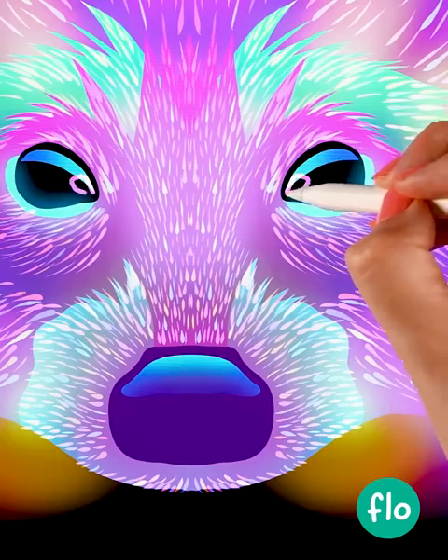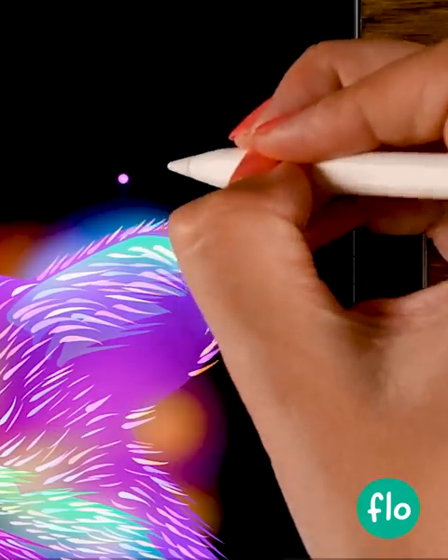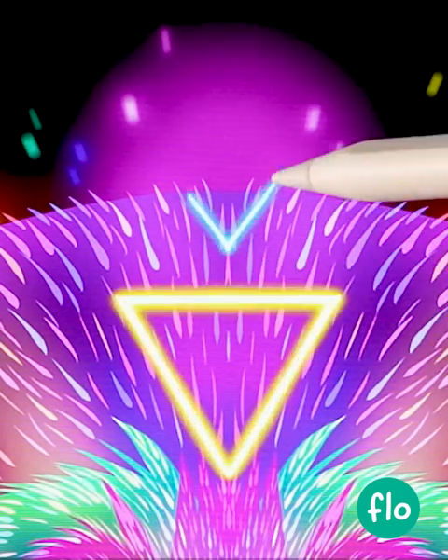Then we'll add more highlights and start adding these sparkly sparkles — some here and here — and then we'll create these glowy triangles.